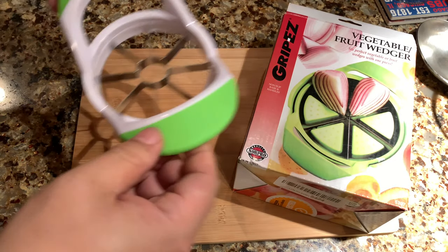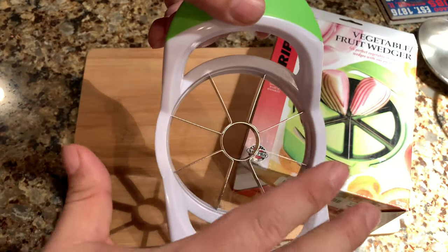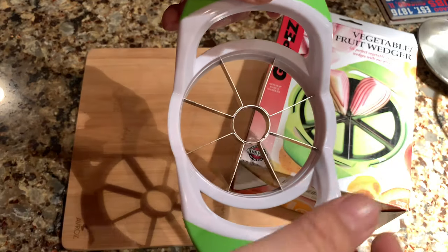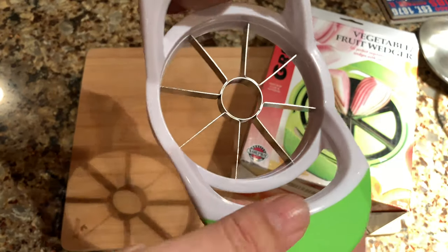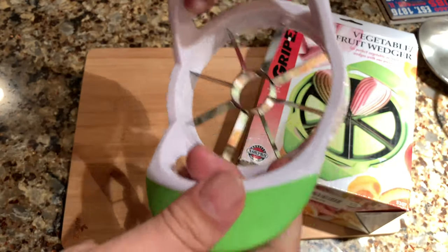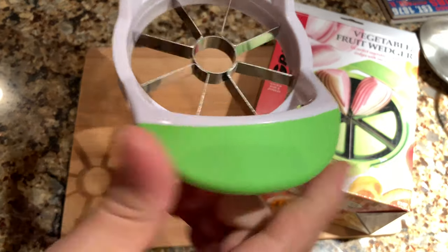I picked up two cutters here — or they're called wedgers, slicers, something like this. This one comes in a variety of forms, including just a metal handle as well as a plastic handle. This one's a little bit of a hybrid, but what I liked about it is that it's got these big wings, these big arms on it, so I can get a nice purchase on it.